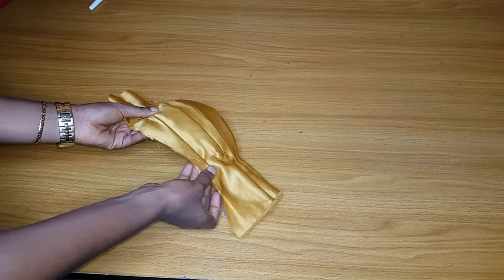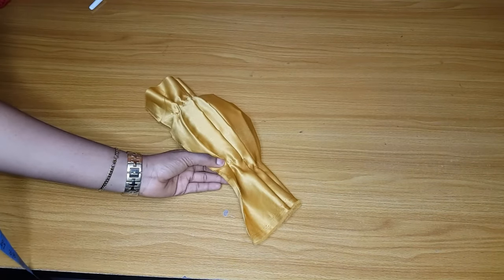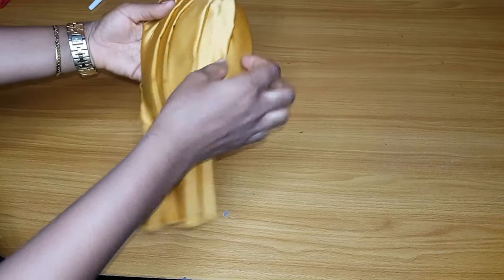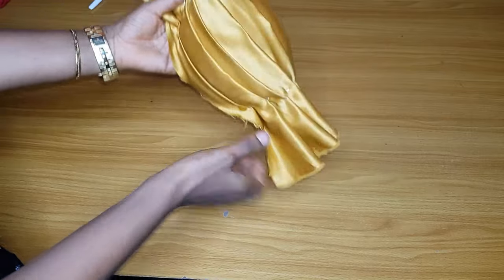I am done with the pleats. This is the last pleat that we make. After making the pleats, go ahead and give them a nice press — iron the pleats very well so that they will relax. Then I'll come back and show you guys.